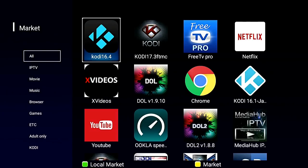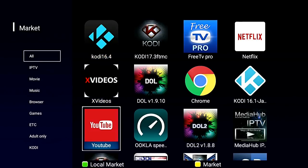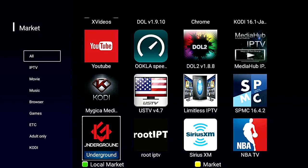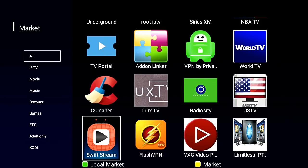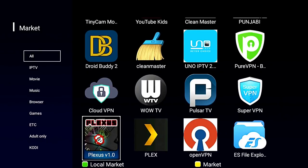You can get all different kinds of versions of Kodi, Netflix, Chrome, lots of VPN stuff, Sirius XM — just a bunch of stuff that really comes in handy, especially if you're a VPN user, which you should be if you're doing any kind of downloading or streaming. I'll have a link to a good VPN you guys can use if that's something you're interested in. This is just the Dreamlink Marketplace — you can't get this unless you have a Dreamlink box, and the Dreamlink T2 takes it to the next level.